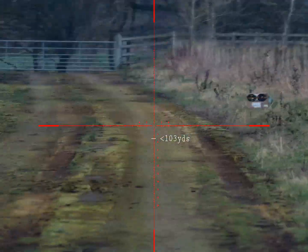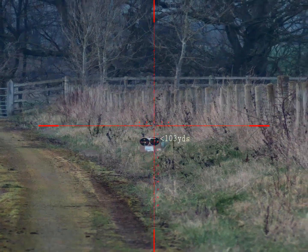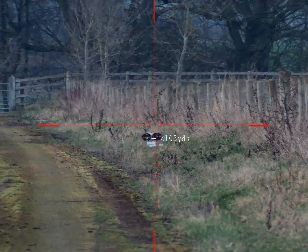Target is 103 yards away. I'm going to use a ballistic calculator I've just set up. I'll go for that one on the left — I'll zoom in, I'm going to go for this one.